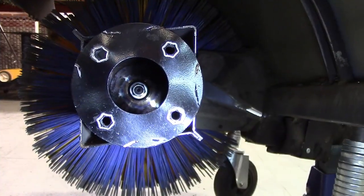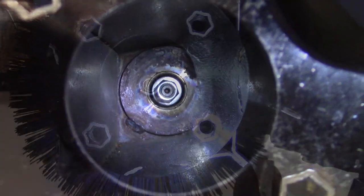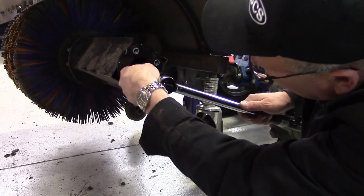Now is a good time to check that the nut securing the drum to the transmission shaft is tight. Look through the end of the hollow drum, locate the nut, and tighten if loose, using a 22mm socket with extensions that measure at least 14 inches.